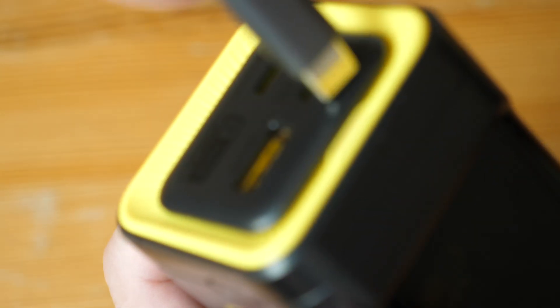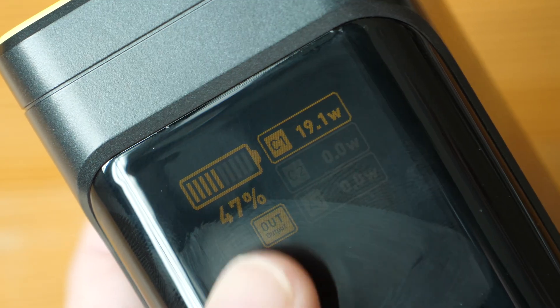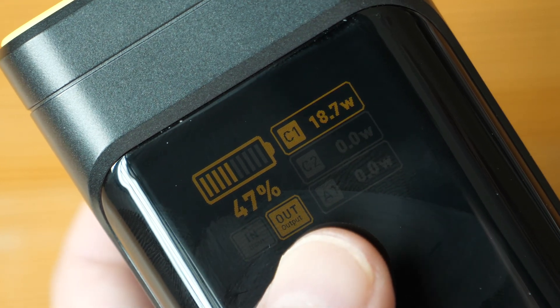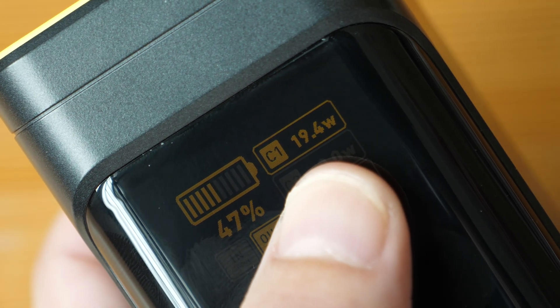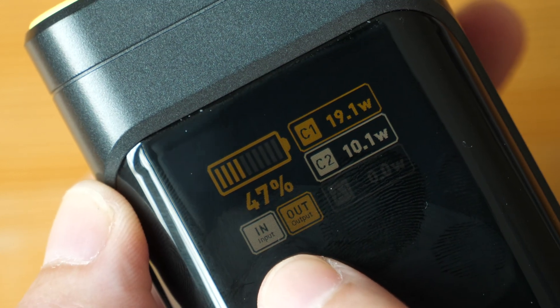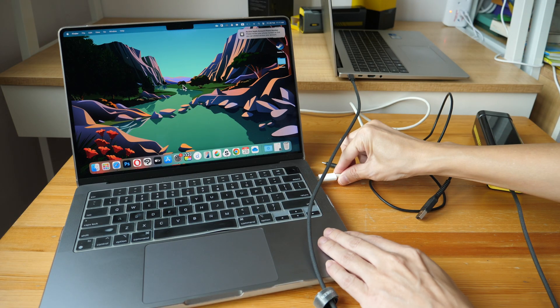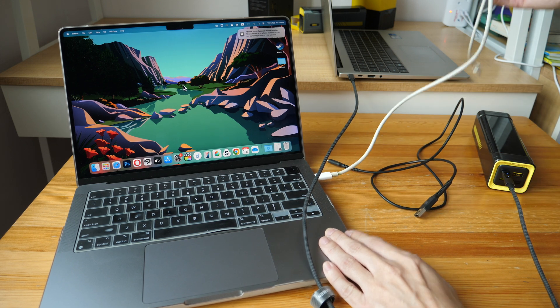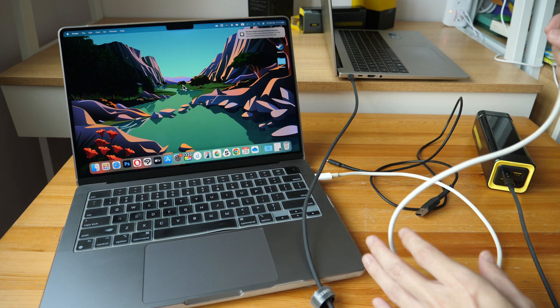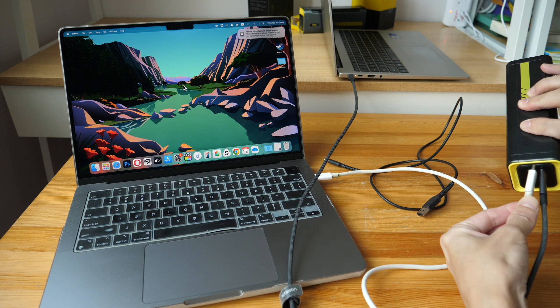The nice thing about this display is that when you connect a charging cable, you can see the percentage of battery life remaining, the output, which USB-C port is active, and the charging speed. Now I'm connecting a power source to the other USB-C port to charge this power bank while it's charging my phone. You can see there is power input shown, along with the input source.